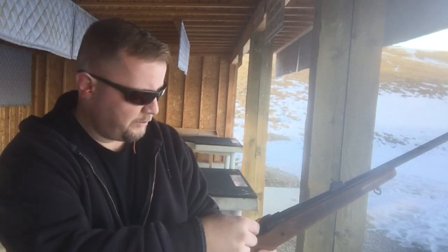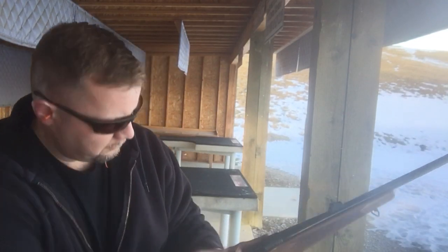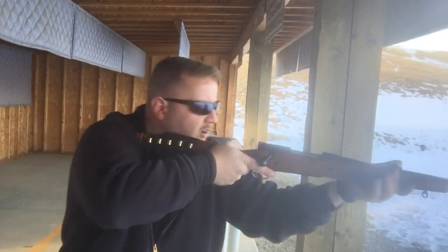Now I'll grab the 300 Win Mag — a little bit bigger, a little bit more recoil. Here we go.